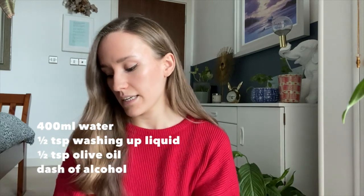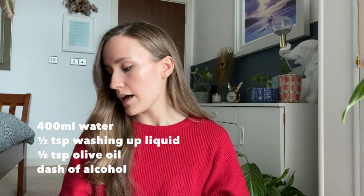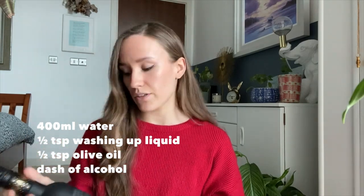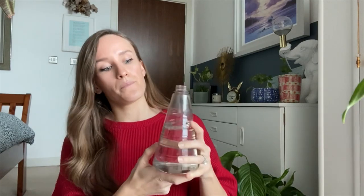The next thing you need to do is make your homemade concoction. Here I have 400 millilitres of water, I'll be adding in half a teaspoon of washing up detergent, half a teaspoon of olive oil, and then just a dash of alcohol. The only thing I could find was some vodka, so that will do the trick. We're putting this all together into a bottle, giving it a good shake, and then we're going to spray the plant down to kill and keep the spider mites at bay.